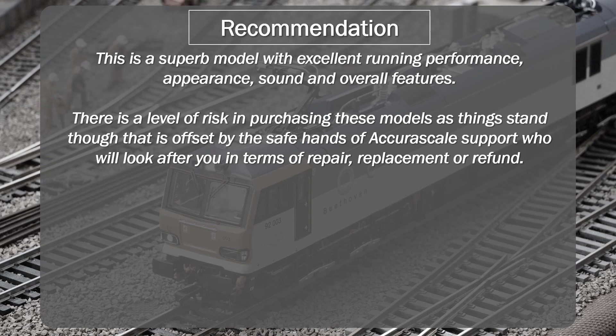The ultimate resolution may be very simple and straightforward, and I sincerely hope it is. But until such time as we have a better characterization of this particular issue and its frequency, there is an unknown factor for this model which I haven't experienced on any other models since I started this channel. Still, 10 failures reported on a small channel like mine, so early in the life cycle, cannot be ignored. If you decide to make a purchase right now, AcuraScale support is clearly your safety net, and if you do encounter this or other issues, they will sort you out one way or another.